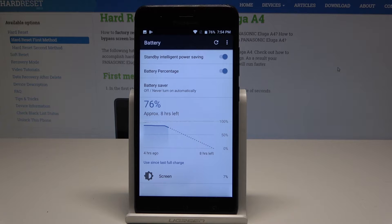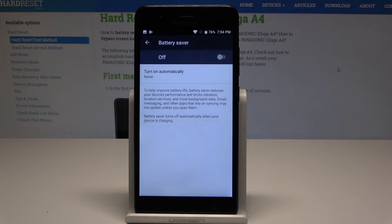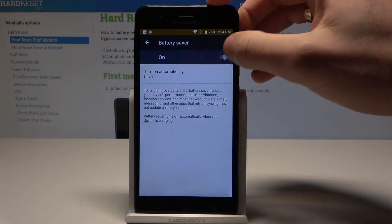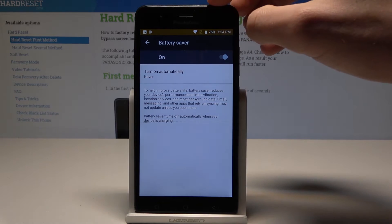Here you have some statistics about your battery, but what's really important is that you also have battery saver here. Tap it and you can enable or disable the battery saver. When you enable it, a stripe pops up.